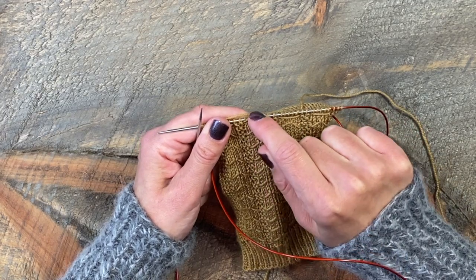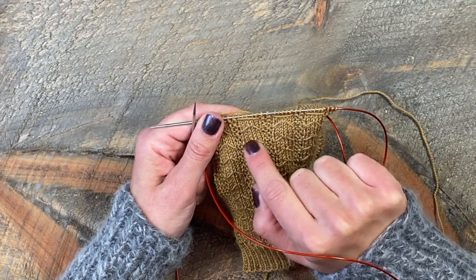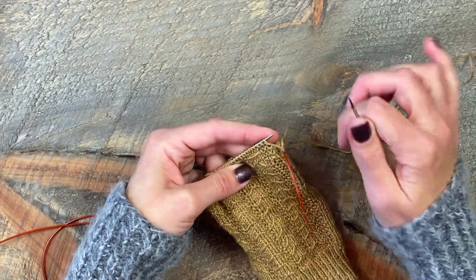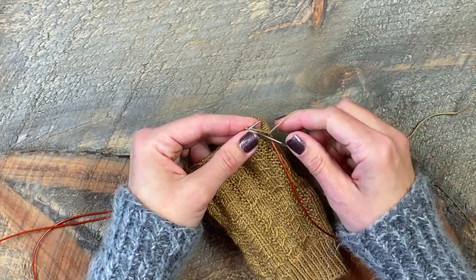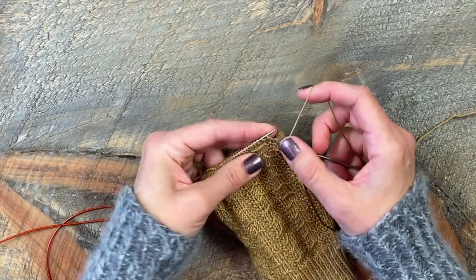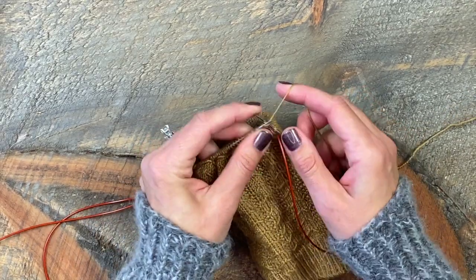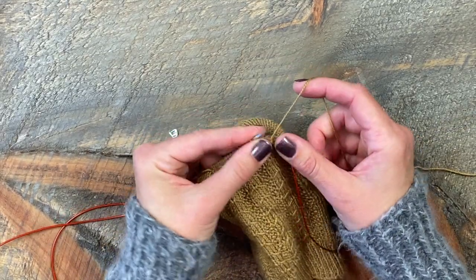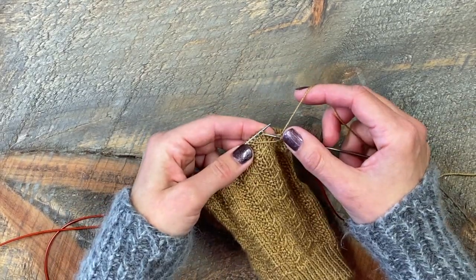In a couple more rounds I will do the U stitch, which will pick up that float and give the pattern this look. I've knit a couple rounds and I'm at the point in my pattern where I'm going to be making that U stitch to pick up this float. Per pattern, I'm going to knit five stitches — and here we go, this is going to be the U stitch.